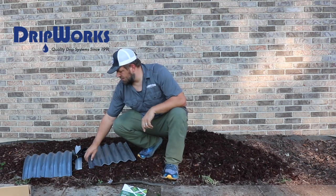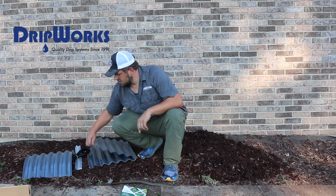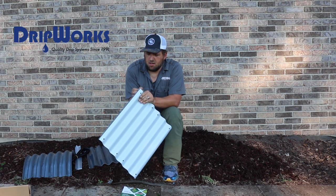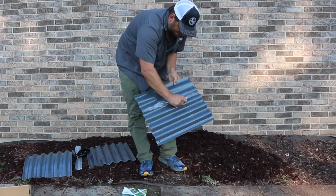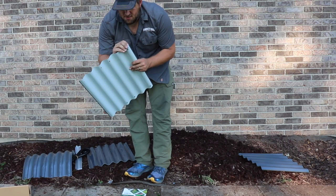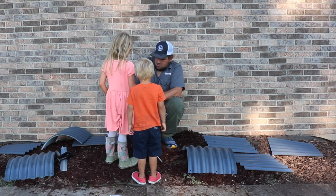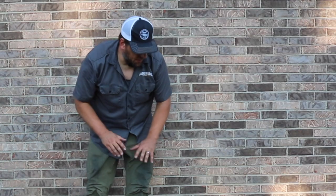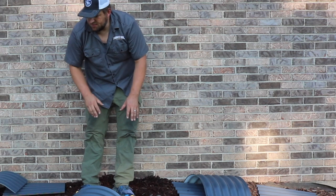So the first step is to remove the protective film. There's a little protective film coating on here. Now we have all the pieces with the film off.